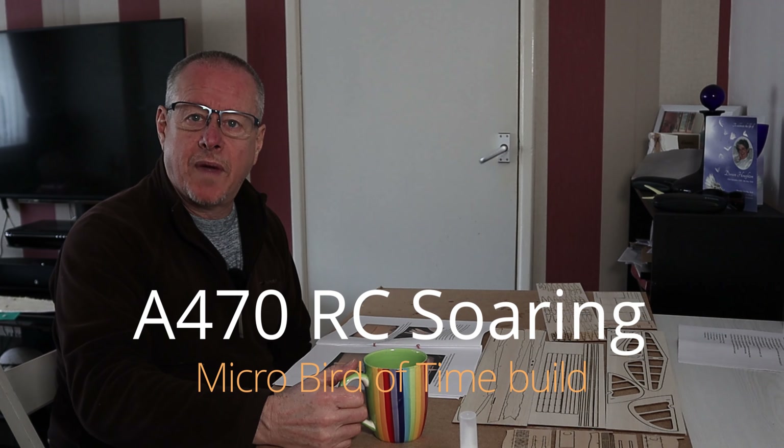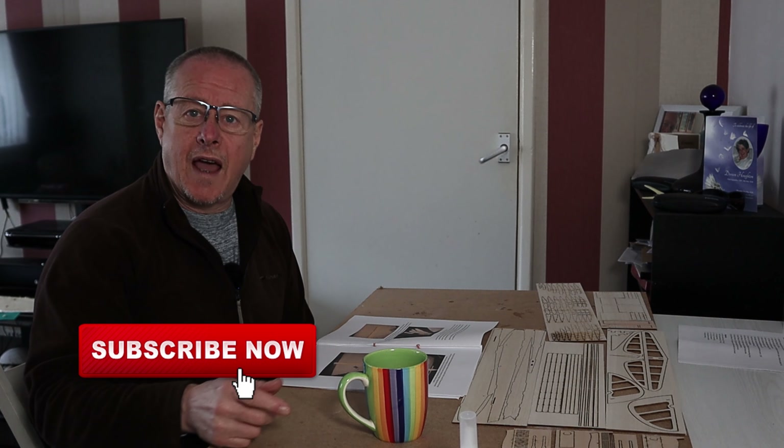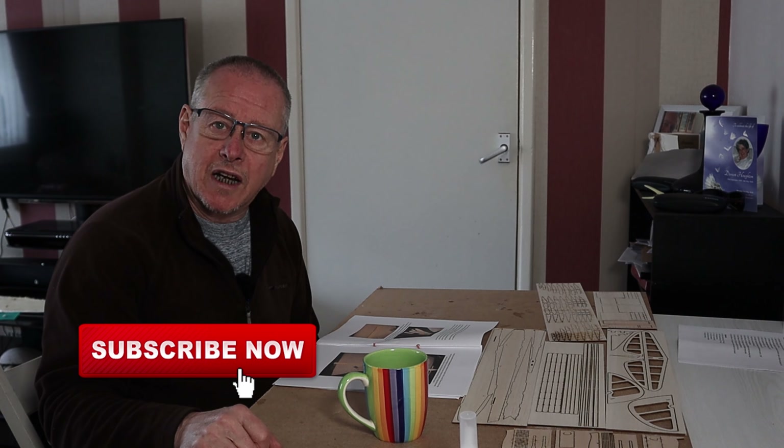Hey all, it's Steve here from A470RC Soaring, where we deal with all things radio control gliders. If that's something you're interested in, please subscribe to my channel.